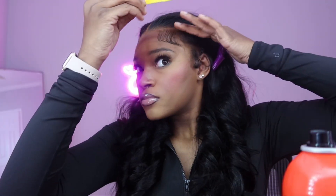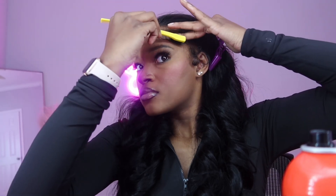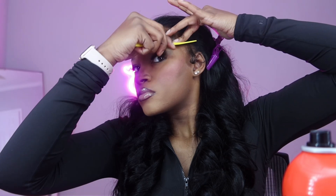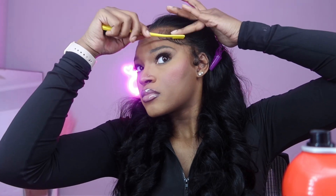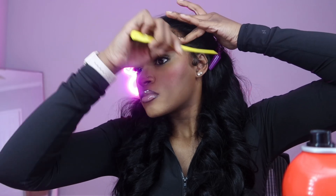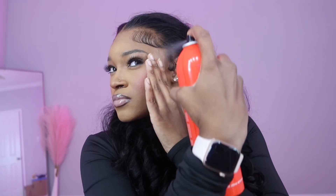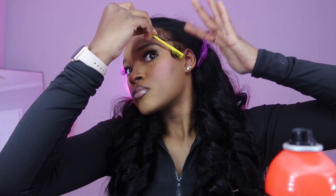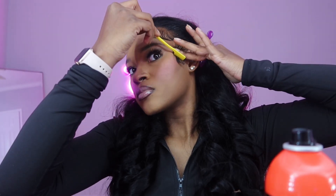Do not leave your baby hairs disconnected. Make sure they are connected and molded because when you comb them out, disconnected results are what you're gonna get. Connect your baby hairs and feed them into the hair — this is one install, not two. Same thing for the sideburn on the other side; this one was a little easier and a little thicker.